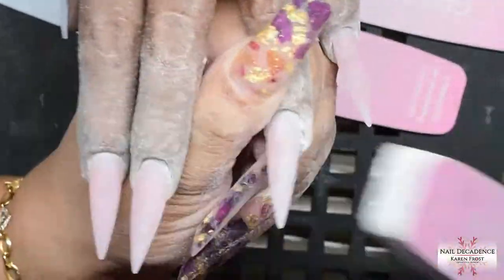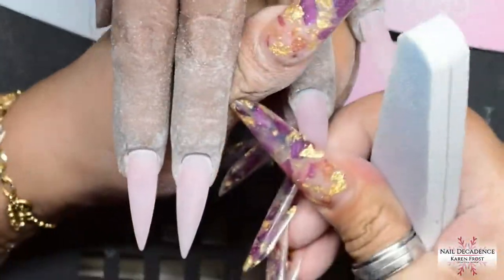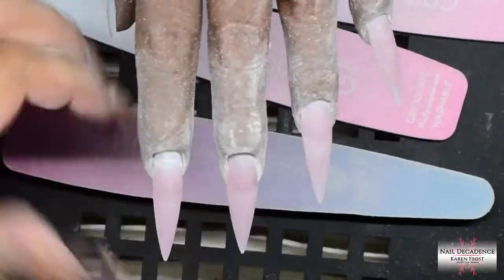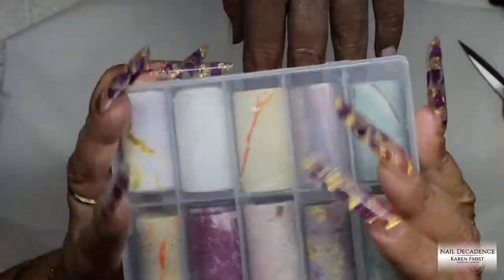I'm going to use the buffing file to just refine that shape a little bit more. It also helps get the frills out from underneath — you know those little frills underneath the nail — I can't stand them, so the buffing file is very good for getting those out. Buff over the entire surface and remove the dust.